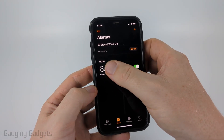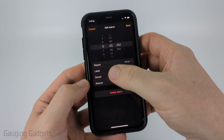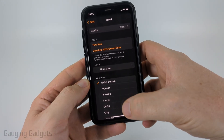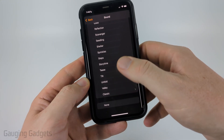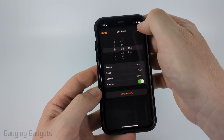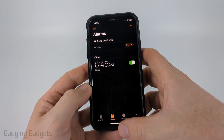First, I recommend selecting into the alarm and once we have it selected go ahead and select Sound and just make sure that you have a ringtone selected. If it's all the way at the bottom on None then nothing will play, so I recommend selecting something — when you save that there'll be a ringtone that actually plays.